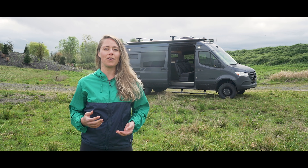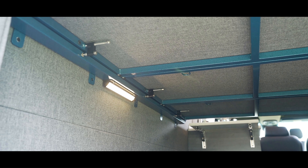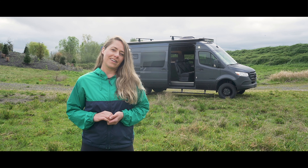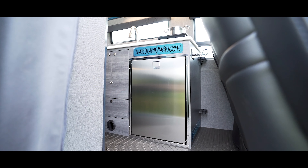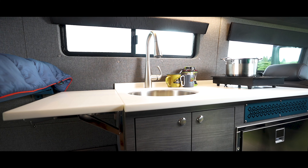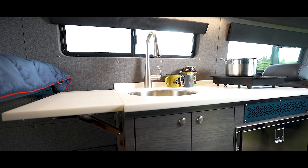Above this lower platform is a removable three-panel bed system with a queen-size sleeping area. On the driver's side is a custom-built galley kitchen, which is constructed out of marine-grade plywood, finished with a durable laminate, and topped with a premium Avonite countertop.